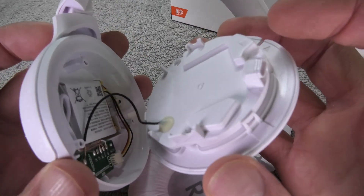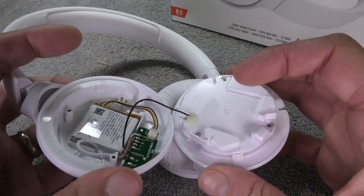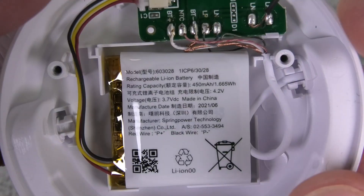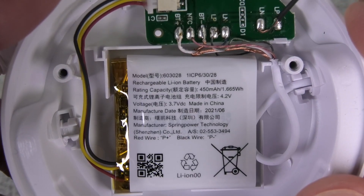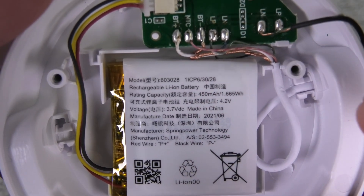I'm going to detach this really carefully, and at this point we can already see the battery inside of the earcup — it turned out to be really easily accessible. Let me show you the model number of the battery that we need. I'm also going to place a link to this battery in the comments section below.